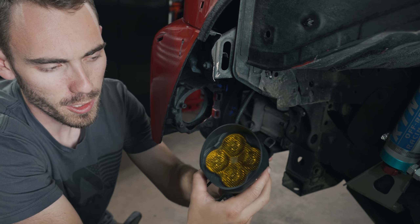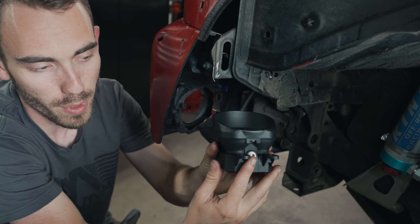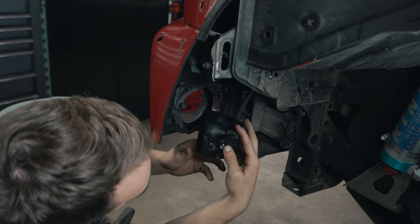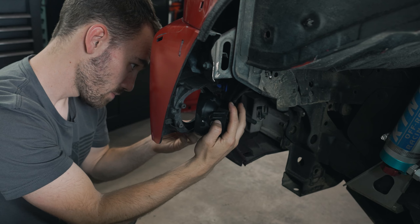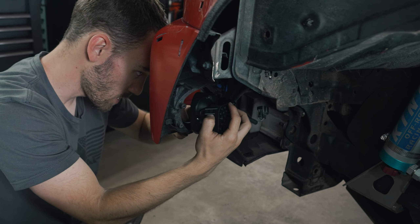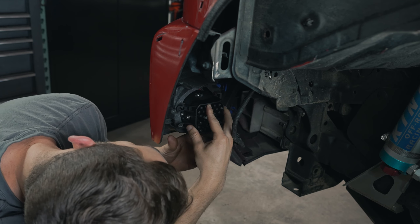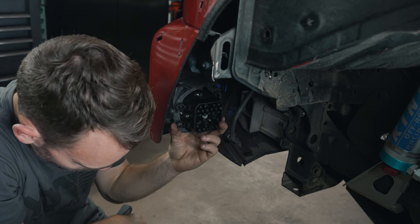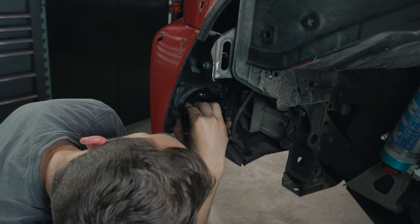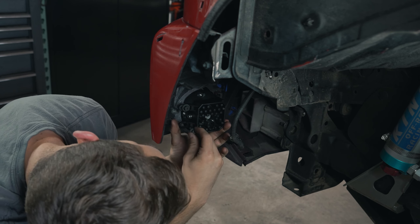As you can see, I've got our new Diodynamics fog light right here with the bracket already on it. All we have to do is just pop this bad boy in. You've got these two little clips over here — you're just going to stick those in and then push it forward, and that's it. Put our screws back in and it's that easy. They are adjustable so you can line it up and make it sit nice and flush.